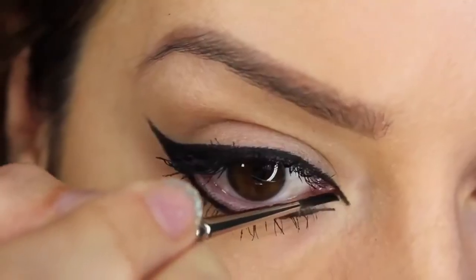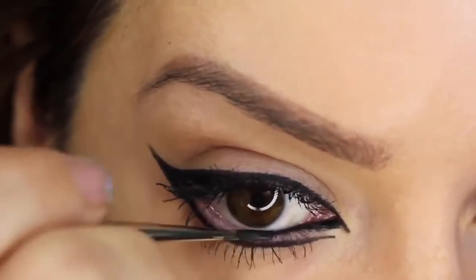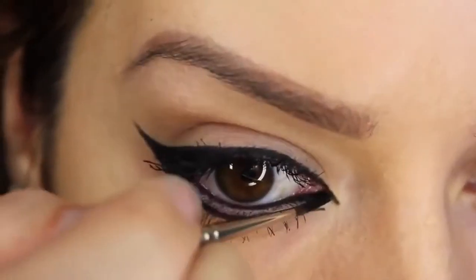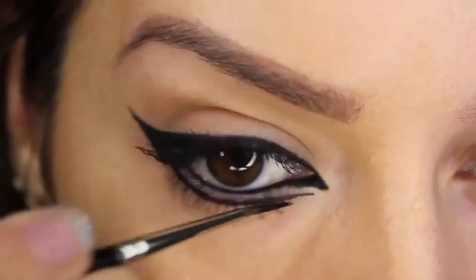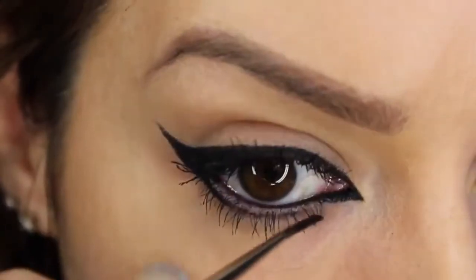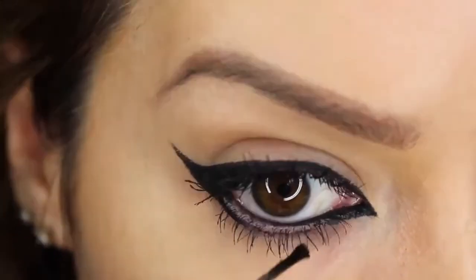The fourth look is a subtle version of a cat eye. We're going to use that cream liner across the waterline, which is going to give us a nice inky black appearance. Then using the tip of our brush we're going to create a nice point at the beginning of the inner corner of the eye. Off camera I've just removed a little bit of the line that was underneath the tear duct area from the previous liner.